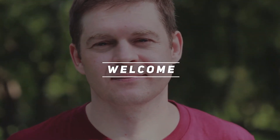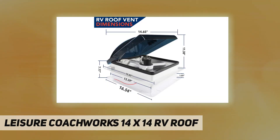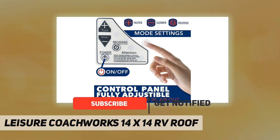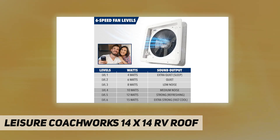Hey, welcome back to my channel. Leisure Coachworks 14 inch by 14 inch RV roof vent fan exhaust with adjustable six-speed manual lift smoke lid. You can easily control opening and closing of the hood and choose the air volume at will.